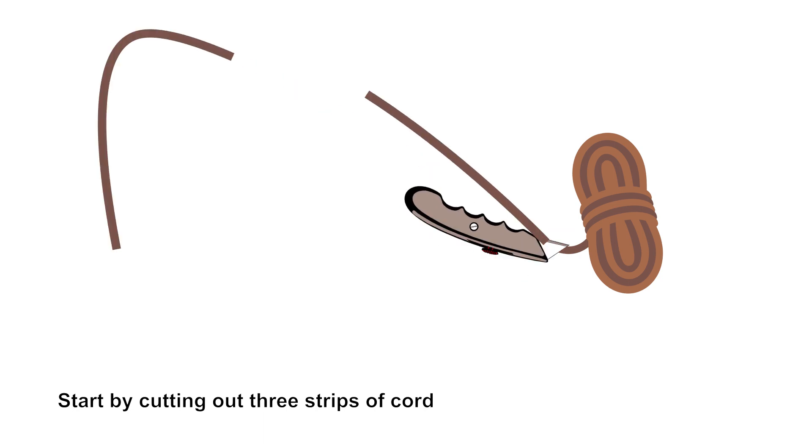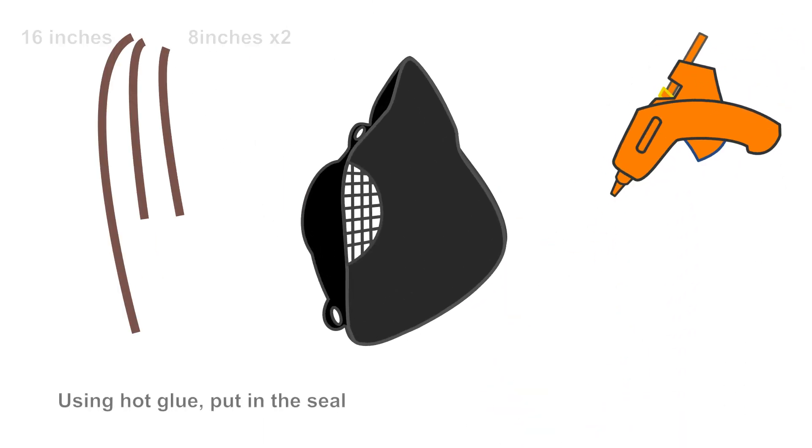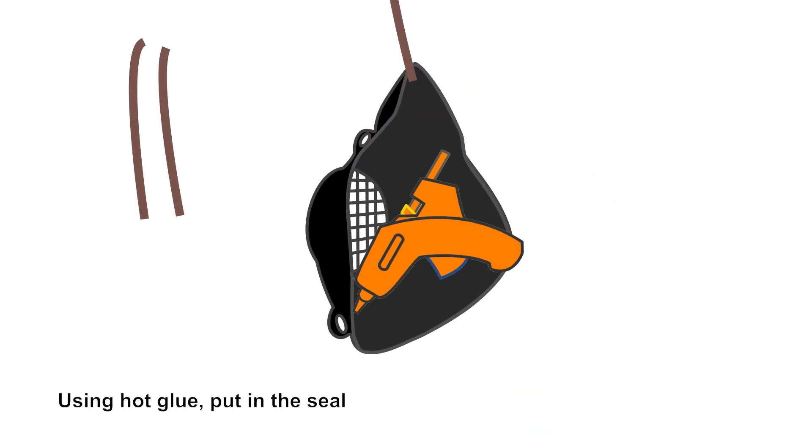Start by cutting out three strips of cord — 16 inches and 8 inches. Using hot glue, put in the seal.